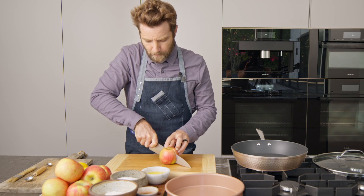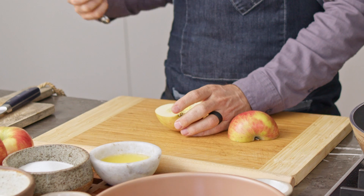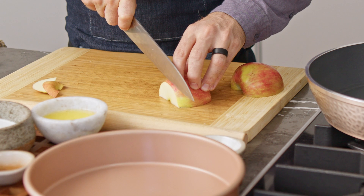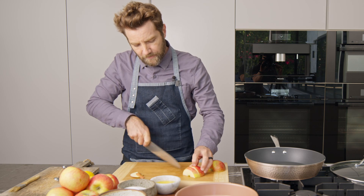First you want to cut the apple in half and take out the core. Once you've done that we can go ahead and start slicing the apple. We're going to get rid of the top and the bottom so that we have nice uniform slices. Keep the apple slices relatively thin and make sure that they're all about the same size.